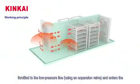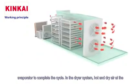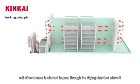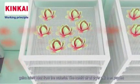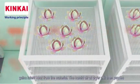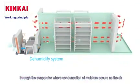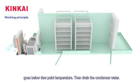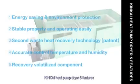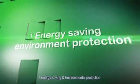The working fluid is then throttled to low pressure using an expansion valve and enters the evaporator to complete the cycle. In the dryer system, hot and dry air at the exit of the condenser passes through the drying chamber where it gains latent heat from the material. The humid air at the dryer exit then passes through the evaporator where condensation of moisture occurs as the air goes below dew point temperature, and the condensed water is drained.